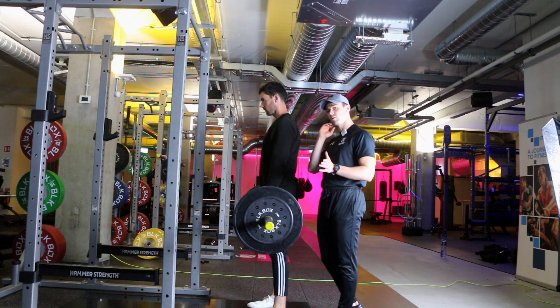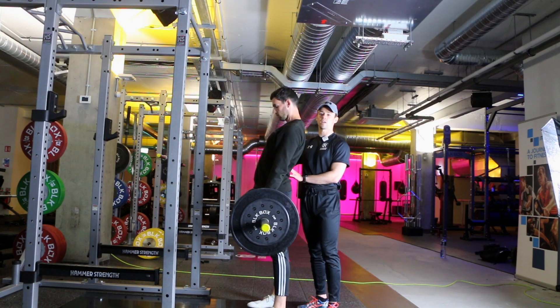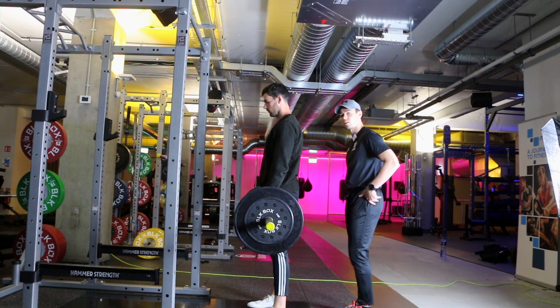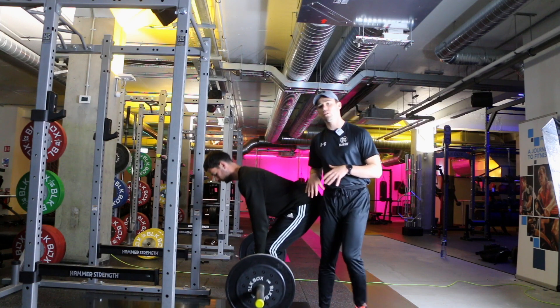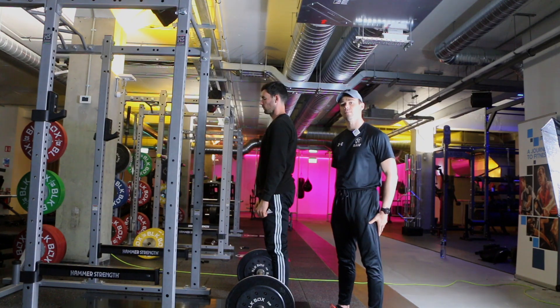The most common mistake we see is coming up to the top and leaning back a lot. Once you're up at the top, you don't need to go back any further — squeeze the glutes and focus on that instead of leaning back. That's the barbell Romanian deadlift — a really good exercise for building strength and muscle in the glutes and the back of the legs.